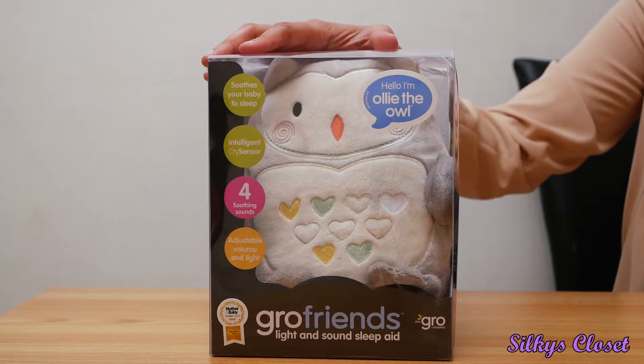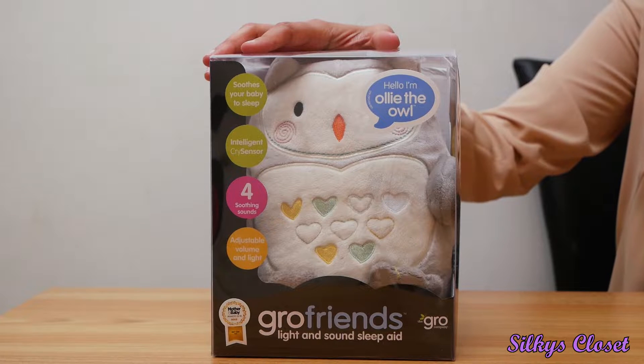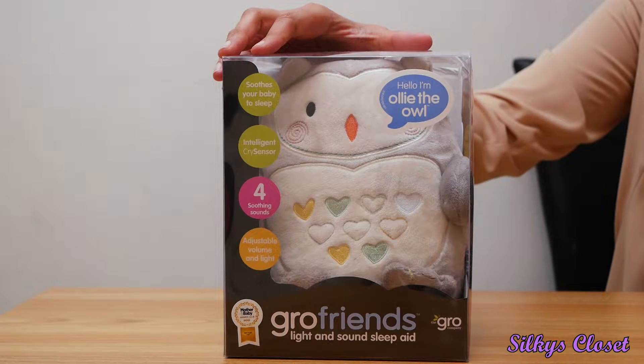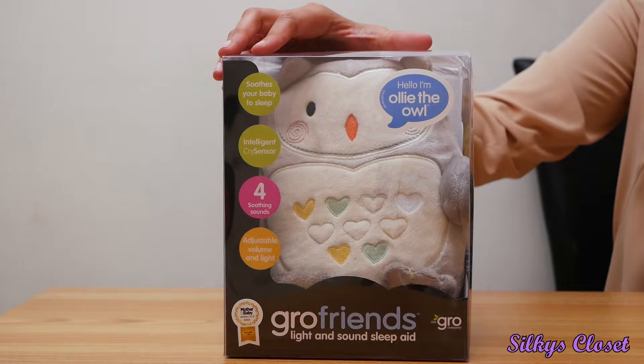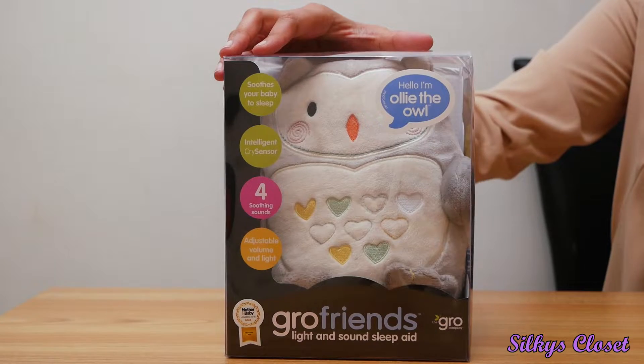You can have it from birth. It's a cuddly teddy that also makes noise and lights up. It's basically meant to soothe your baby back to sleep, and it has a cry sensor as well, so when they cry it turns on. It comes on for a period of time and then it turns off, and this keeps happening until they go back to sleep properly, and then it'll turn itself off.